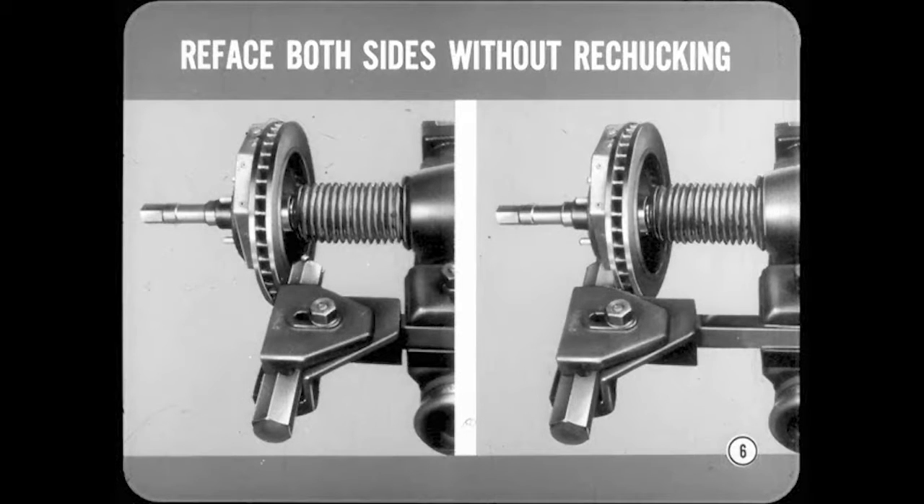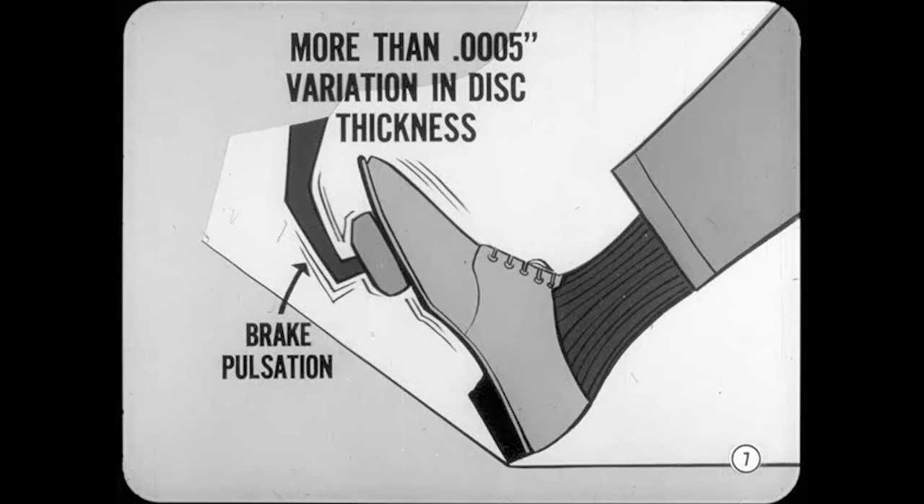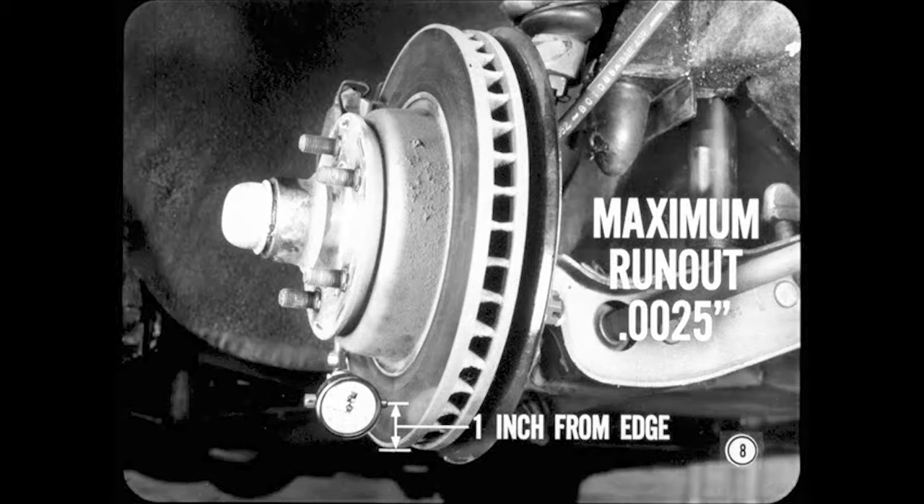One-half thousandth? Is it really necessary to hold it that close? It sure is, Joe. More than one-half thousandth variation in disc thickness will cause objectionable brake pulsation. There's no reason why you can't hold that spec if you use the right kind of refacing equipment. The maximum allowable run-out measured one inch from the edge of the disc must not exceed two-and-a-half thousandths.